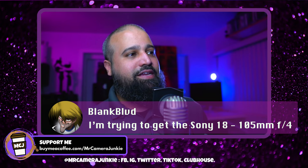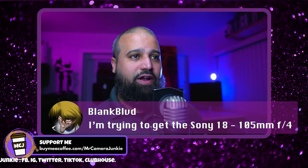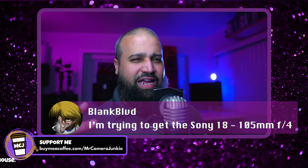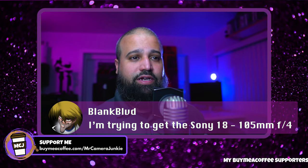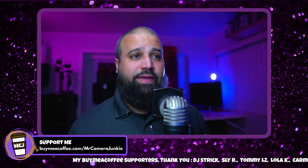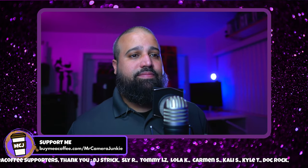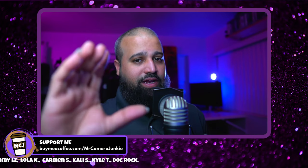On the Sony 18-105mm f/4 G lens: that's a really good lens. At 18mm you get roughly a 29mm equivalent, and at 105mm you're looking at something like a 150-160mm equivalent, so it's got a great range as a walk-around lens for both photography and video since it's OSS. All-in-one lenses do a lot — I still shoot with my 24-70 — but sometimes you want the versatility of getting that extra reach without moving your feet.